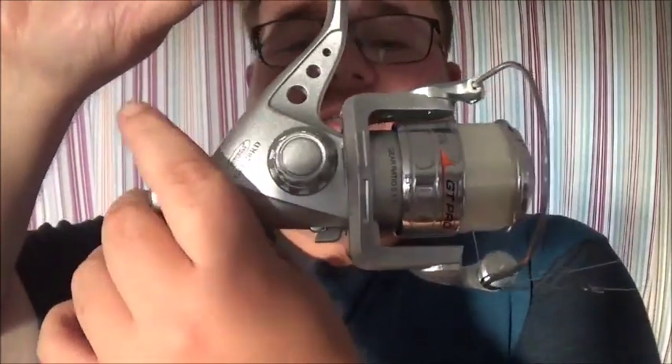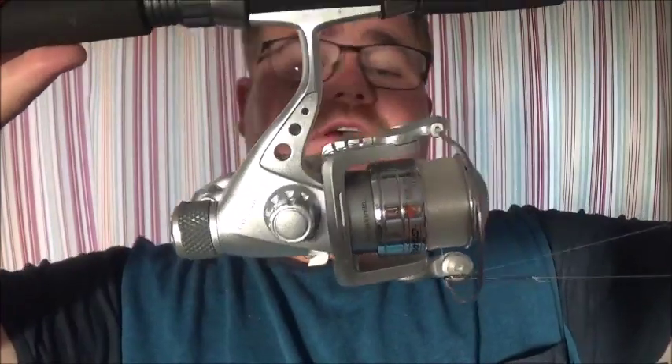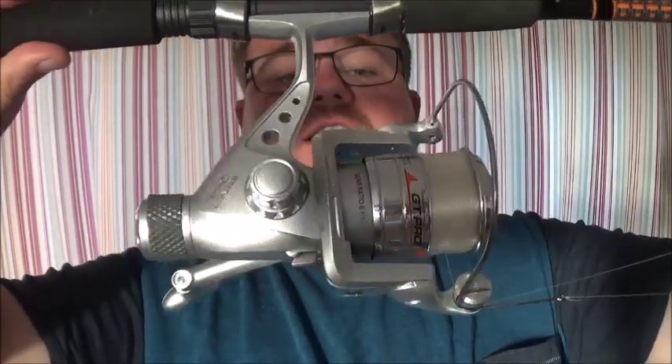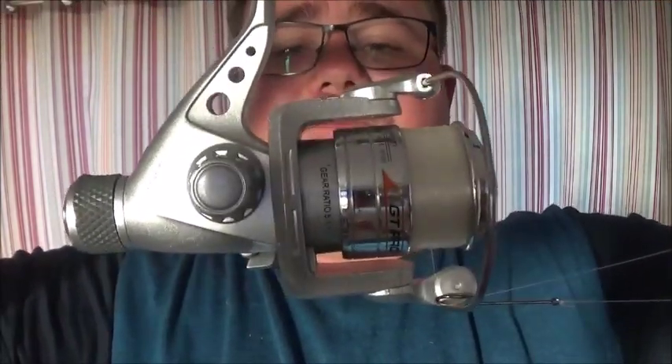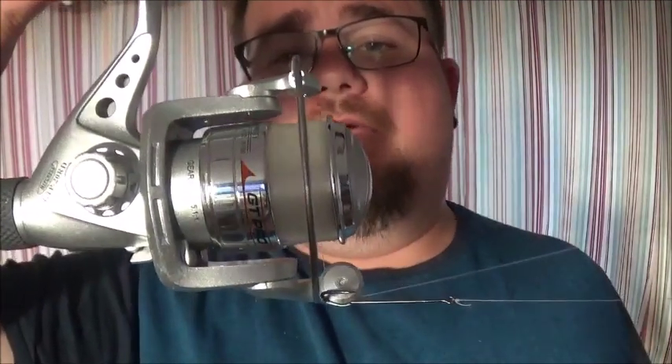It's a rear drag system - fixed spool. That's just perfect for what I do. I could probably upgrade it a little bit because of the drag, but that's worked all this week and I've caught plenty of garfish and bass off it. So that's the reel I use - 2000 size, just to cope with casting quite frequently, and enough to hold a nice amount of 10lb line on it.